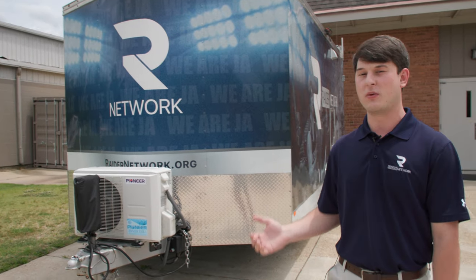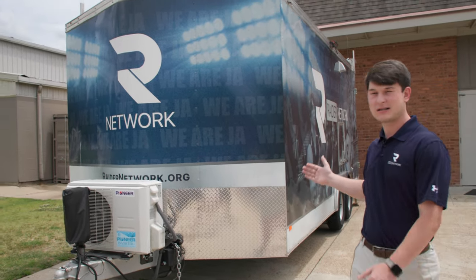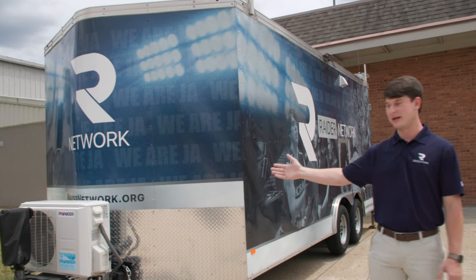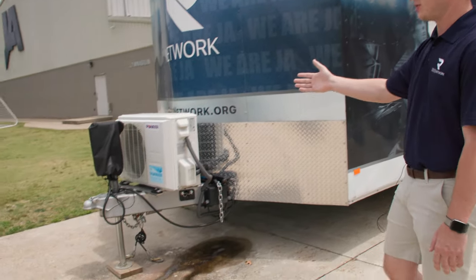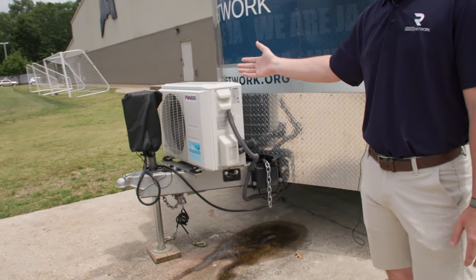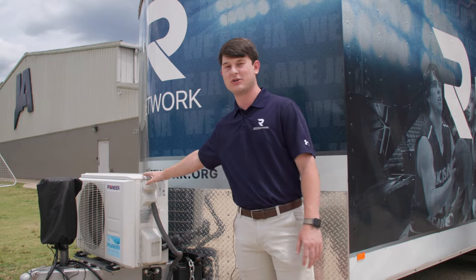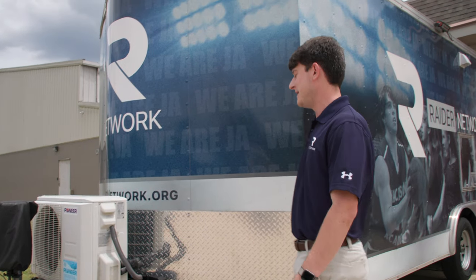We're going to give a quick tour on the outside, and then we'll go inside and show you the positions and what we do. You'll see we have a mini split and a jack on the front. This is just a normal trailer, so we hook it to the back of a truck to pull. This mini split was an add-on after a year or two when we realized we needed a little more AC inside.